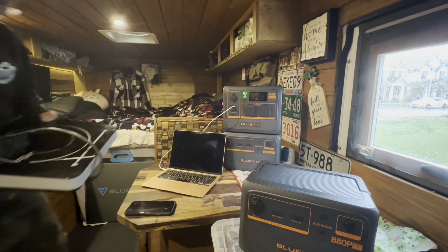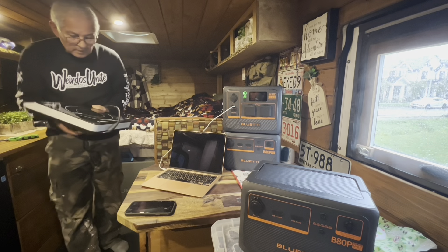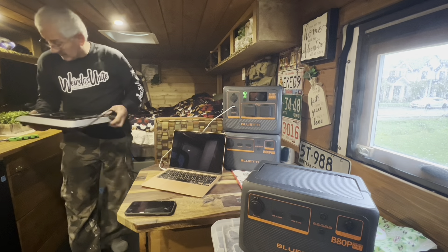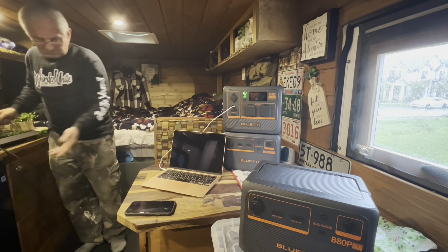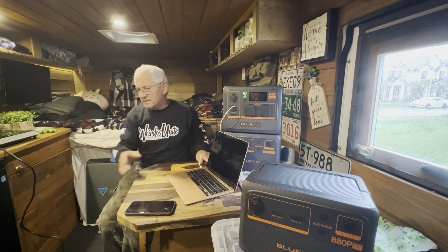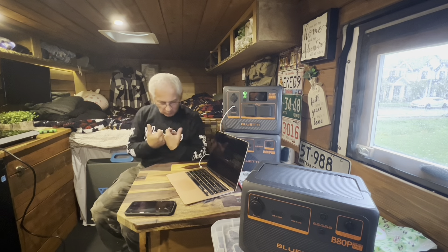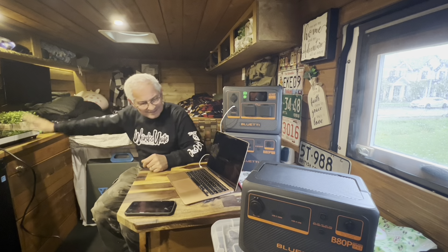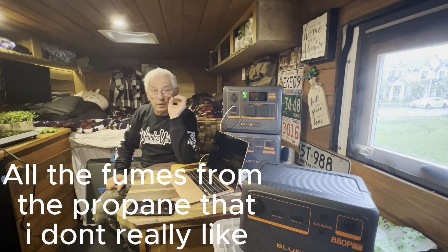For some reason, my friends, I don't like cooking in here with propane, and the reason is it makes a lot of moisture. That's no big deal, right, but I'm just not a fan of propane inside — outside yes, inside here no. I don't want to. That's why inside here we use the electric cooktop. I want to just be clear on this.